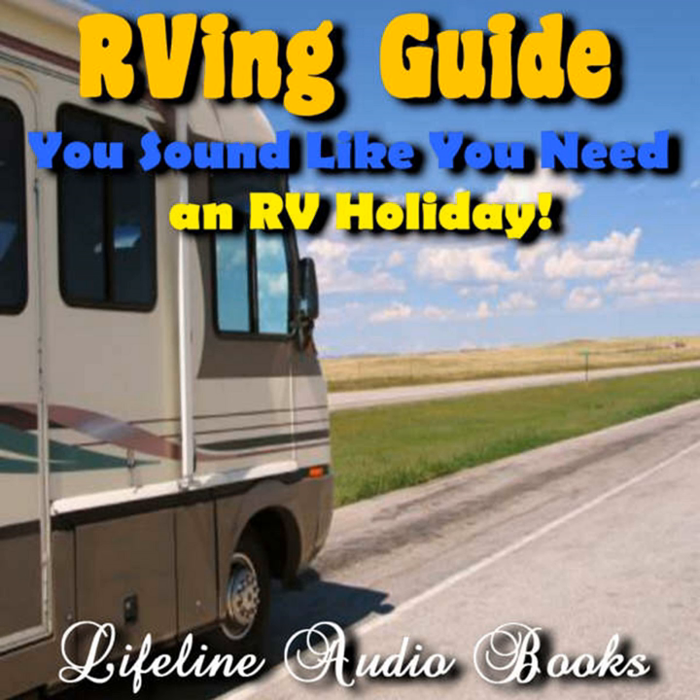Learning the ropes: how to manage your RV systems. Having an RV brings with it a whole new set of rules to learn. When you're at home, features like power, lighting, hot water, and septic toilets are taken for granted. They usually work with a minimum of fuss and we're so used to caring for them that it's second nature to us. We still have most of those features in an RV, but they must be cared for in a different way to give years of trouble-free usage.